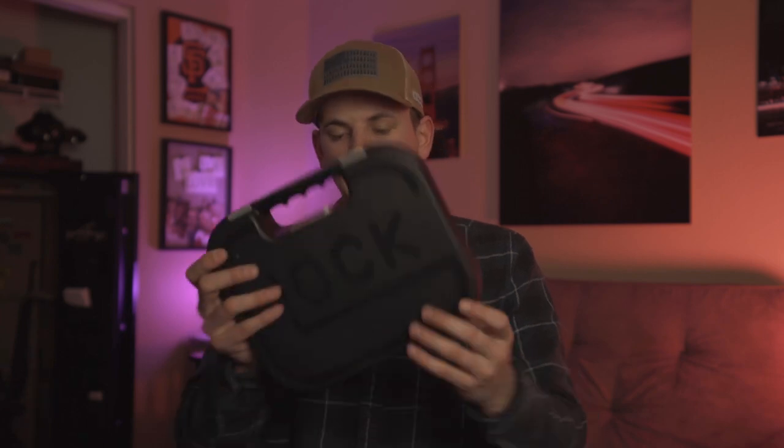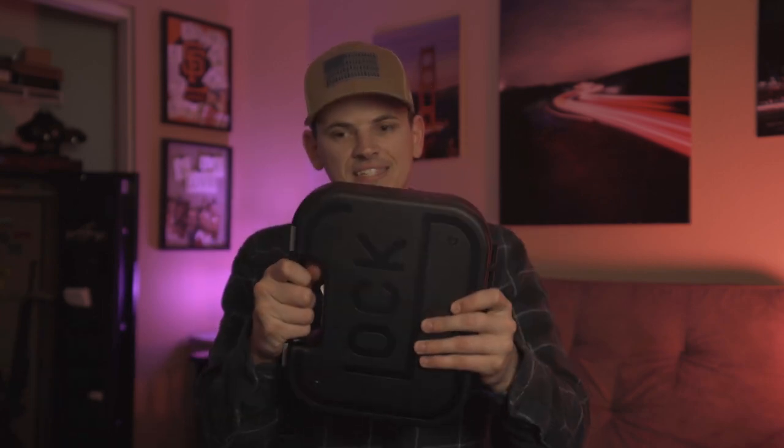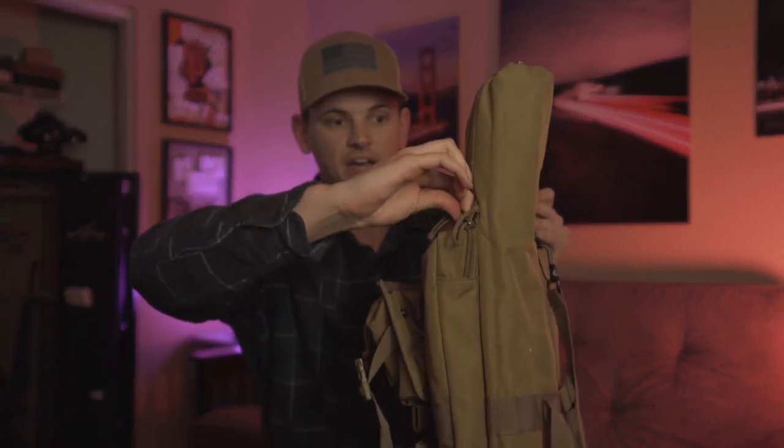Now we're going to talk about what a locked container is. Some people might think it has to be some sort of steel case or lockbox safe. You do not need to bring your entire gun safe with you. A locked container can actually be something as simple as a box with a cable wrapped around it so you can't access the gun. Even a soft case with two zippers secured closed with a locking device can be considered a locked container.